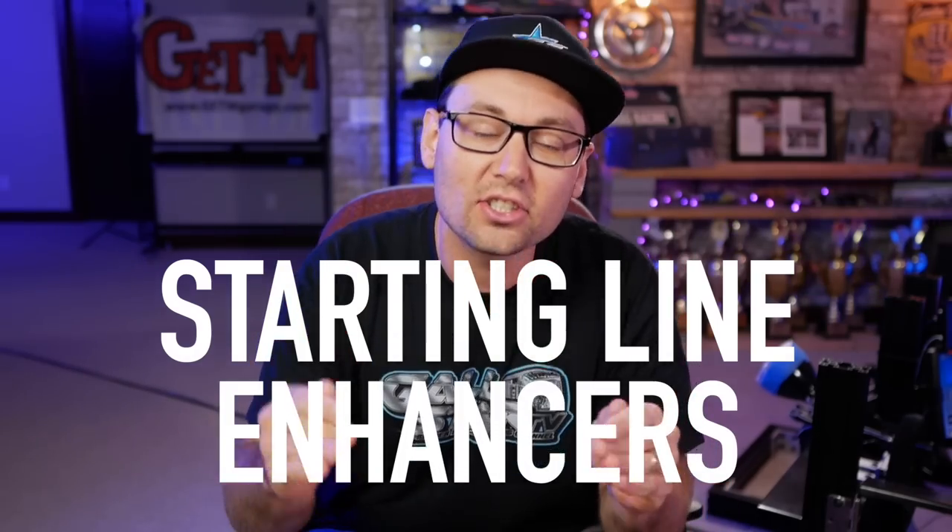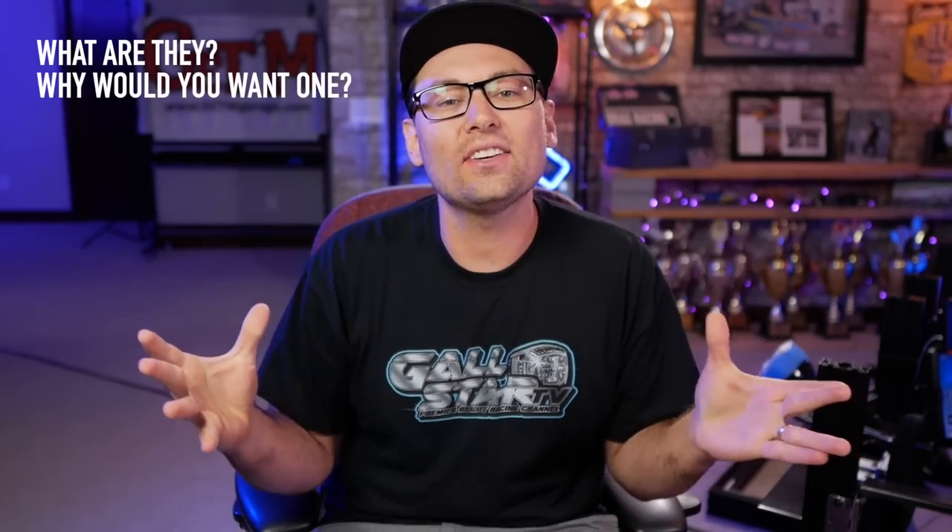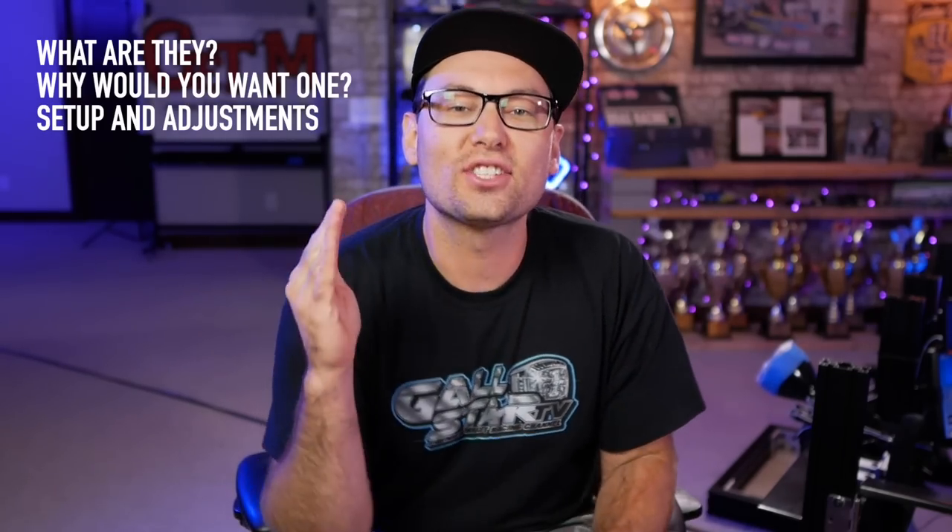What's up guys, and welcome back to another video. Today's video is all about starting line enhancers. What are they? Why would you want one? And we're also gonna dive into how to set up and adjust a starting line enhancer. Stay tuned.